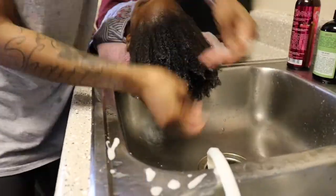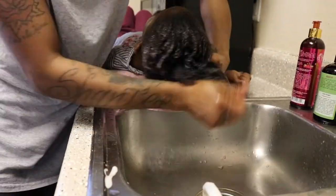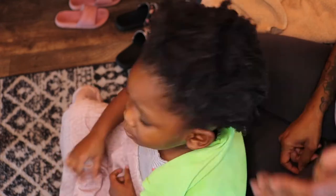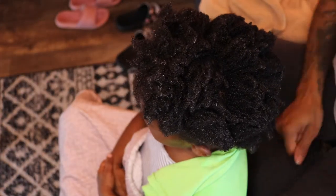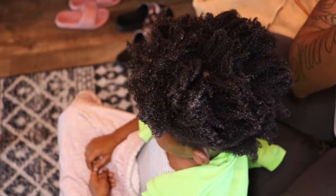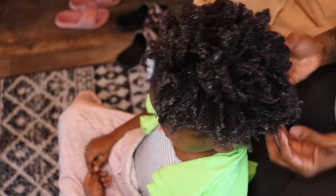I use these products every wash day on Lil Sis, okay? And I have not switched up yet — I just don't have the courage. Alright, now we are done washing. We've rinsed and conditioned. She actually deep conditioned for a little while — didn't put that on camera, but she did do that. We rinsed that out and now I am applying some water and leave-in conditioner to her hair so we can go ahead and start styling.